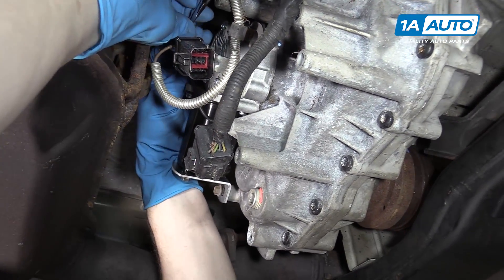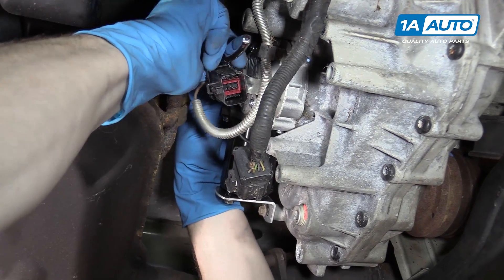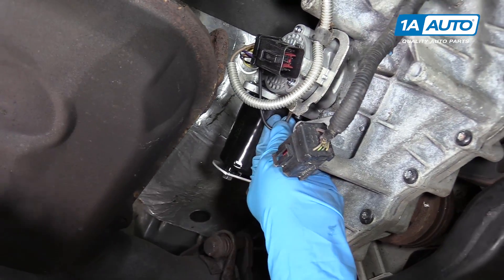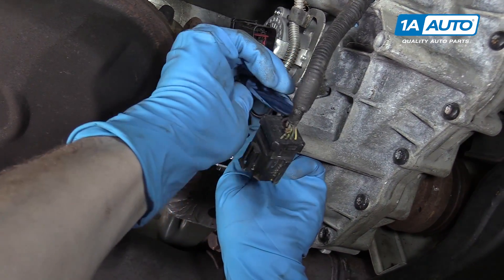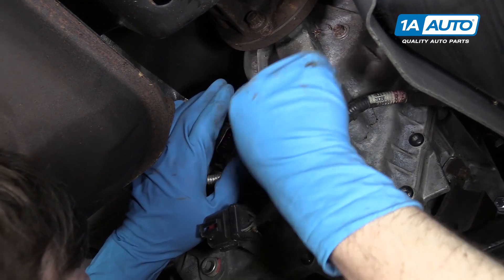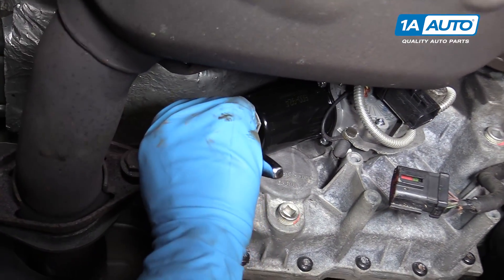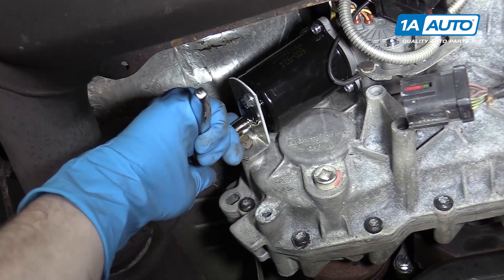Go ahead and tighten everything up — I'm going to tighten the top up first. When I tighten this bottom one, I want to pull this wire down so it's not contacting anything — nice and free. Then for this one, just make sure this bracket is positioned well. Before I tighten this up, I'll tighten up the two nuts that hold the bracket on the end — they're also 10 millimeters.